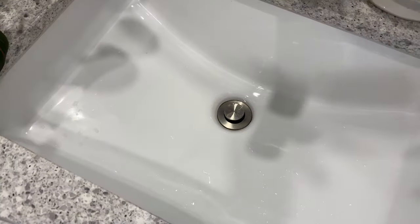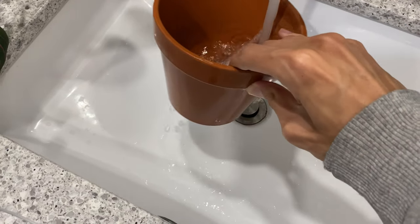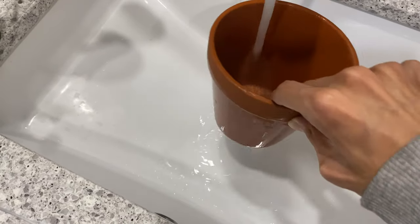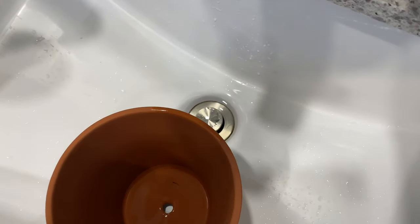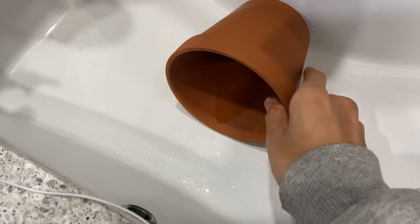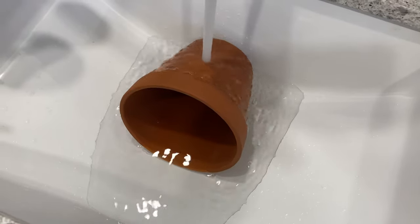Now I'm going to show how to soak your pot — it's super easy, I'll bring you to the sink. The first step is just rinsing off the pot first. What this does is get rid of any dust from when it was manufactured — all that terracotta dust gets wiped off. Then what you want to do is pull the plug on the sink, make sure it's closed. As you can see I just closed it, and then you can put it on its side or however you want in the sink and just let the sink fill up. You can totally do this in a bucket — I just don't have one right now.